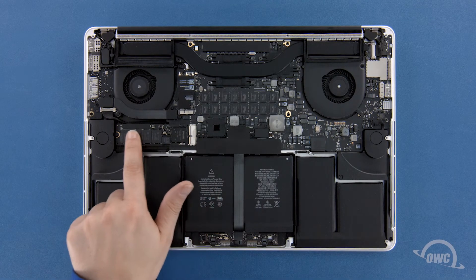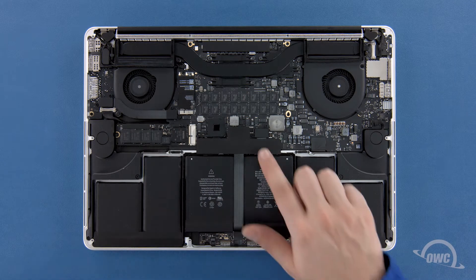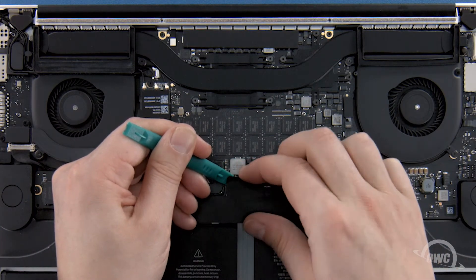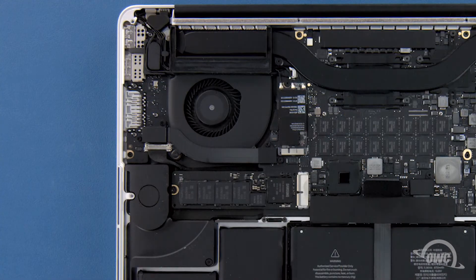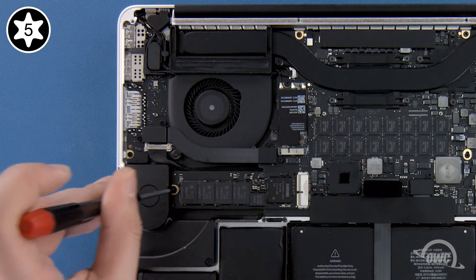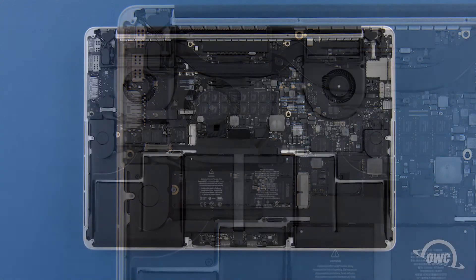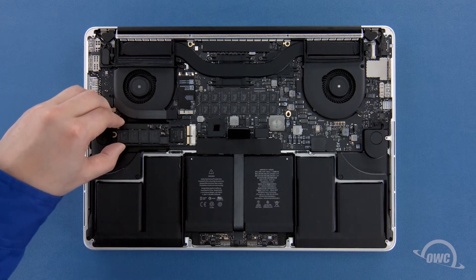The SSD module is located here. First, though, we'll need to detach the battery connector, which is located here. To disconnect the battery, gently lift up on the edge of the connector until it comes free. To remove the SSD module, you'll first need to remove the single Torx T5 screw holding the end in. Once the screw is removed, you can gently slide the SSD module out of its socket.